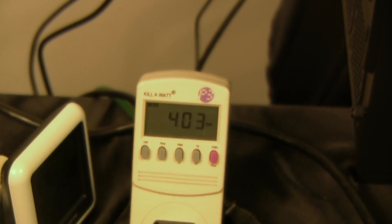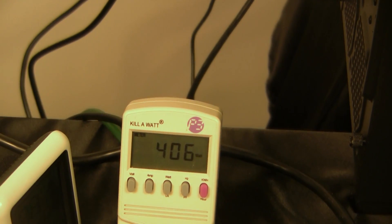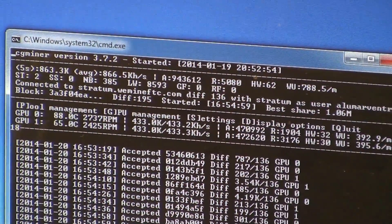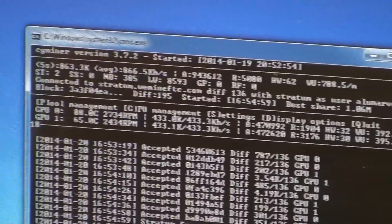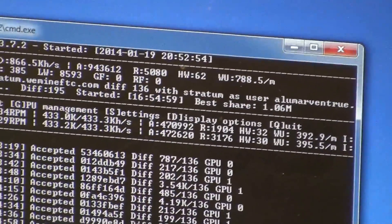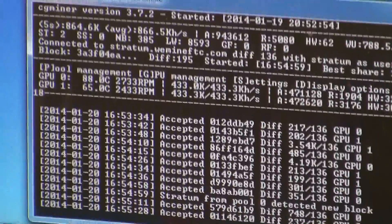For this video we went ahead and put two of these into our Cooler Master reference box just to see what kind of return we'd get over a period of time. We had a few little hardware errors — the concurrency was up around 12,000. This card really likes around 10,640 or 8,192. That 12,000 concurrency gets you a few hardware errors but it's still a pretty good return at 433 kilohash apiece.